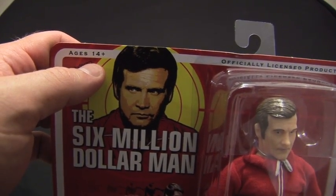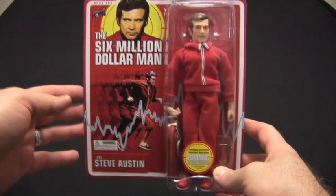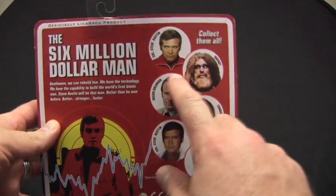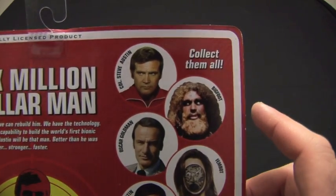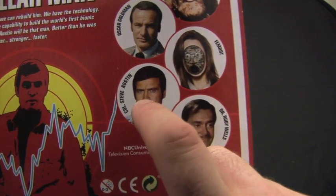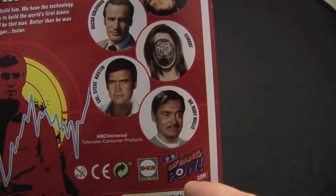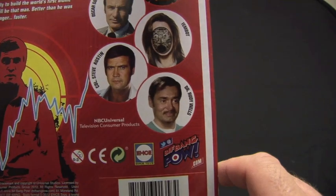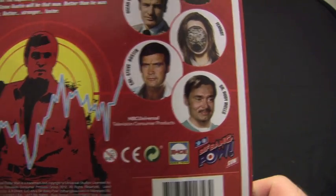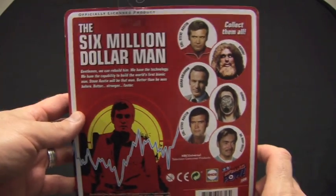It's rated ages 14 and up, which is interesting since Mattel's retro action figures say ages 7 and up. It's an officially licensed product. On the back you've got a display like the old Mego figures, with actual pictures of the actors. You've got Colonel Steve Austin, Bigfoot, Oscar Goldman, and the Film Bot coming out later. The Steve Austin in khakis is out now, along with a mustache variant. Dr. Rudy Wells comes with three heads. There's also the San Diego Comic-Con exclusive lunchbox tote with Oscar Goldman's exploding briefcase. Biff Bang Pow and MC Toys — great job on this card art.